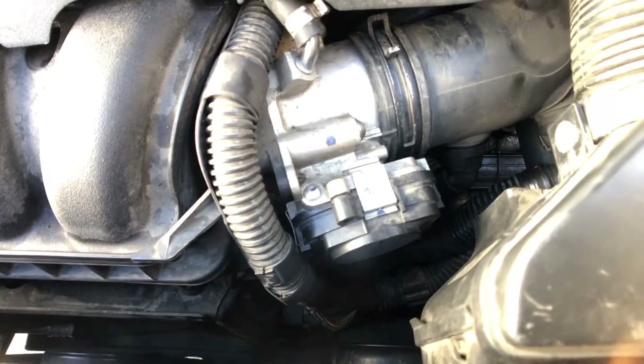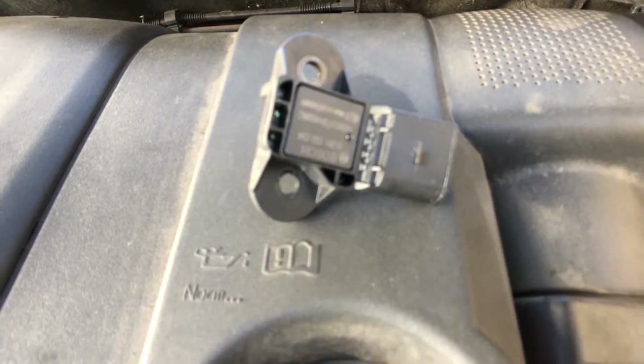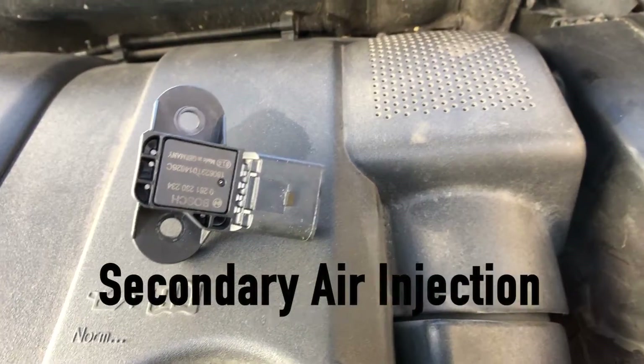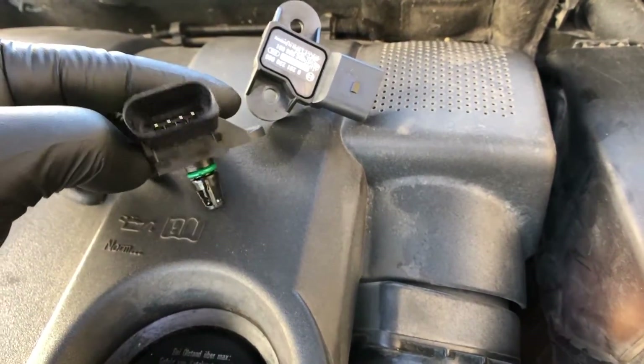The MAP sensor sits right here in the middle of the screen, right behind the throttle body, so if you need to change that out you have to remove your throttle body. Something interesting on this car is that over here behind this intake boot sits a sensor just like that, and that right there is your SAI sensor.